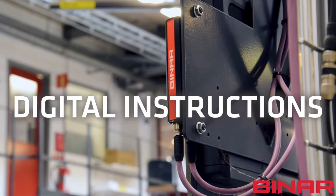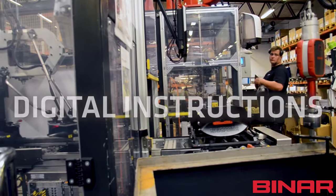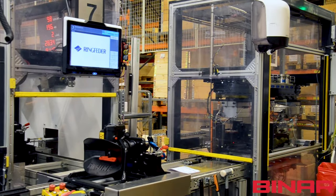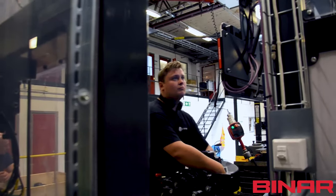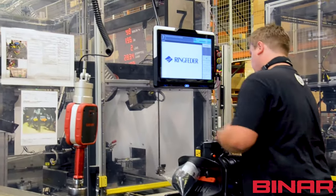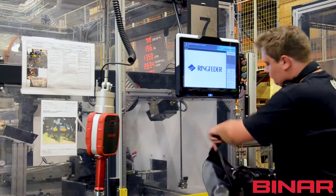With digital instructions from Binar, the operator gets much more efficient. Drawings, bill of material, standard operating procedure — it can all be easily accessed directly on the screen. No need to search for papers, drawings or detailed information. Everything is presented on the screen.